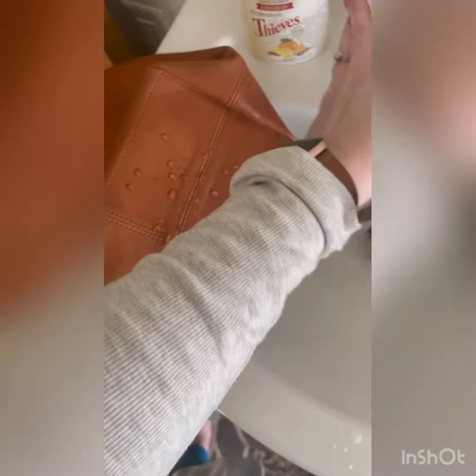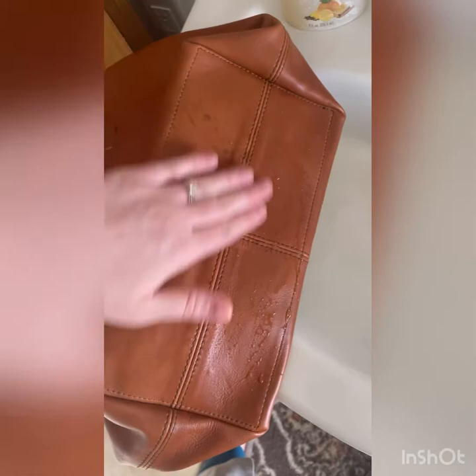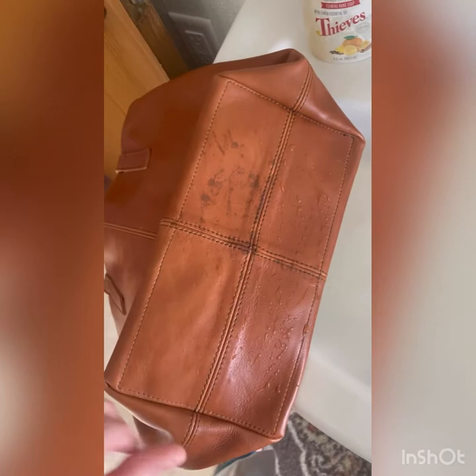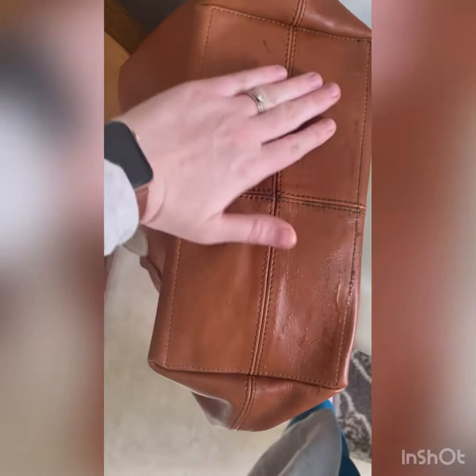Oh wow, you guys — do you notice how it's like not soaking in at all? Yay, I think we did it! Let me see what it looks like if I wipe it. So they're kind of wiping in on this side, but these are just not wiping in though. We'll see what happens to the ones that wiped in — I'm kind of curious. Since this side didn't but this side did, I wonder if I didn't put enough solution, or if it will dry. Just kind of curious, so we'll report back in a little bit.